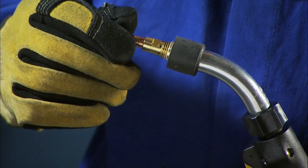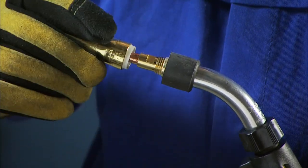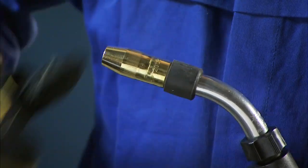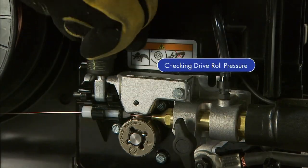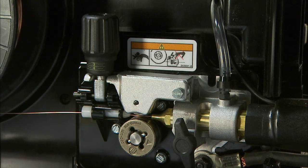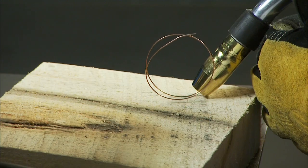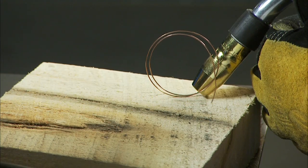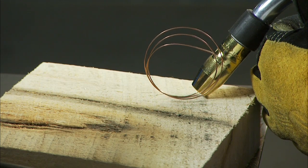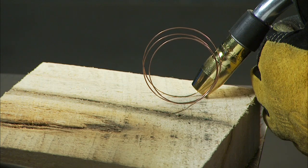Reinstall the contact tip and the nozzle, making sure you have the proper contact tip for the wire diameter you're using. Finally, check the drive roll pressure to ensure a trouble-free weld. Place your gun tip over an insulated surface like this wood block and feed the wire until it feeds consistently and curls on the wood without slipping. Adjust the tension as needed.